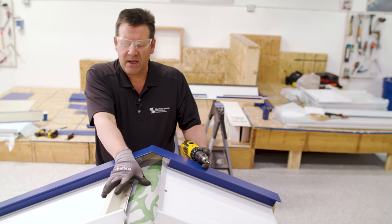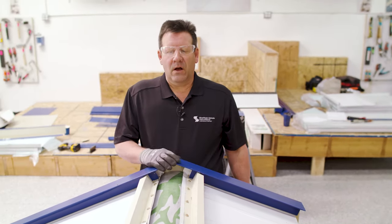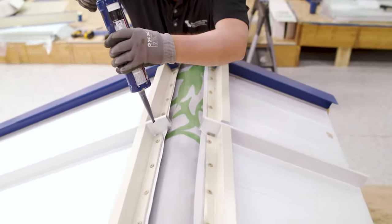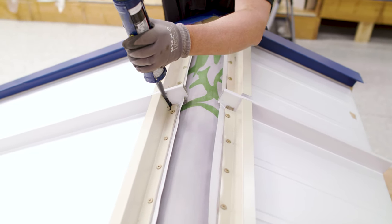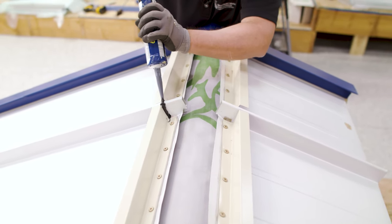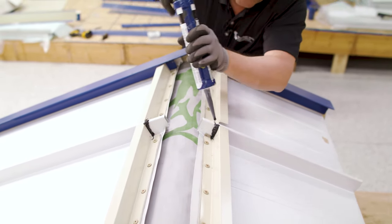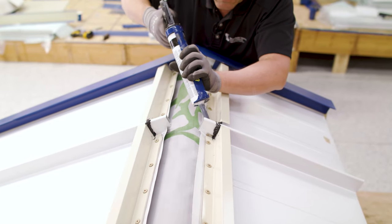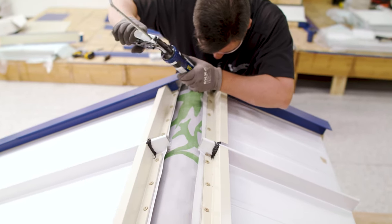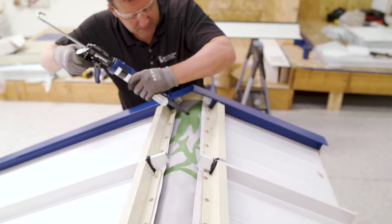I'll go ahead and get the rest of the Z-closure fastened down. The next step is to seal up and over our ribs with vertical sealant. So we've installed our Z-closures now — vertical sealant up and over the ribs. We're going to seal that off, up and over and back down, closing off those sides. We're all sealed up there.